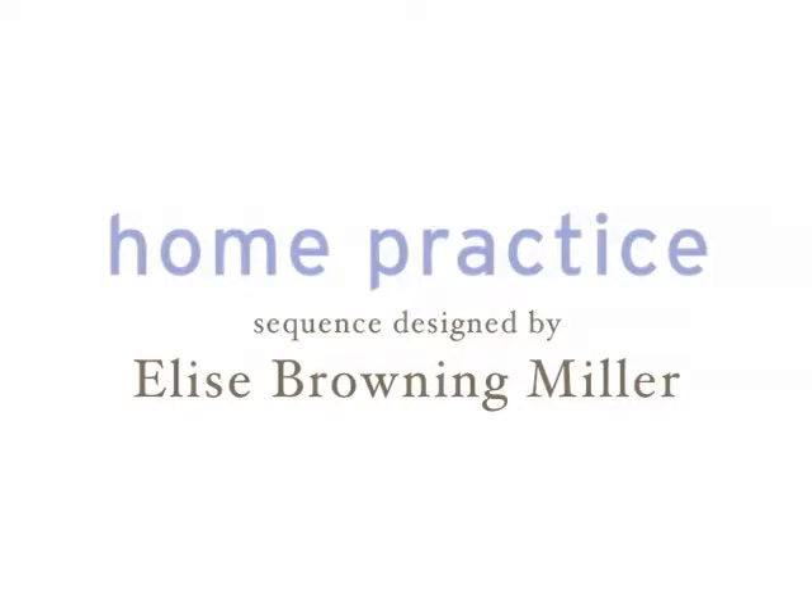Elise Brownie Miller designed this sequence to develop strength, flexibility, and balance, leading you to the ultimate repose in Anantasana, reclining pose dedicated to Vishnu. Have two blankets, a strap, and a block nearby as you practice.